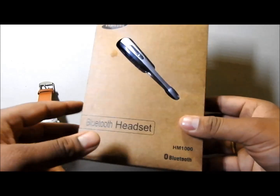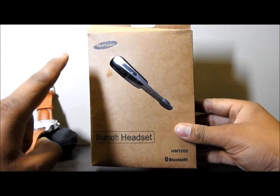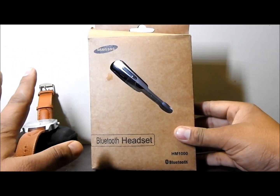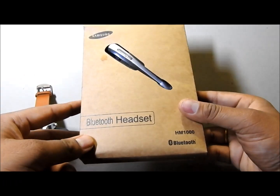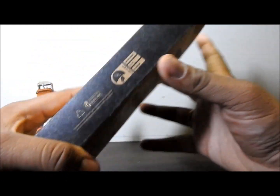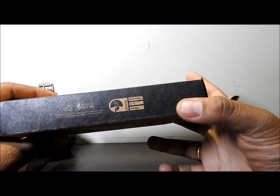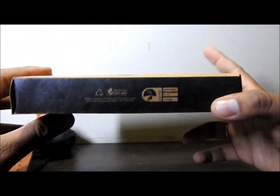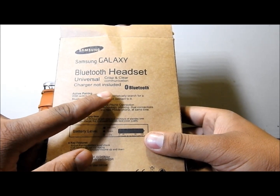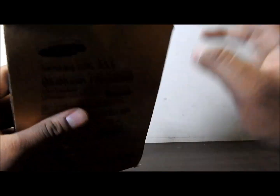Now talking about the Samsung Bluetooth headset. The packaging you are seeing — I don't think this is the standard packing of Samsung products. It is khaki in color. It says 'Samsung Galaxy Bluetooth Headset' on the box, and it mentions charger not included. Let's see what's inside.